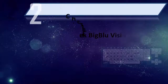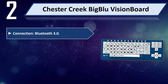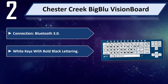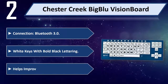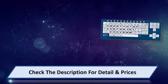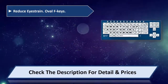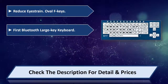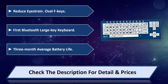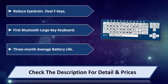Number 2: Chester Creek Big Blue. Onboard connection Bluetooth 3.0. White keys with bold black lettering helps improve readability and reduce eye strain. Oval F keys. First Bluetooth large key keyboard. 3-month average battery life. Please check the description for detail and price.